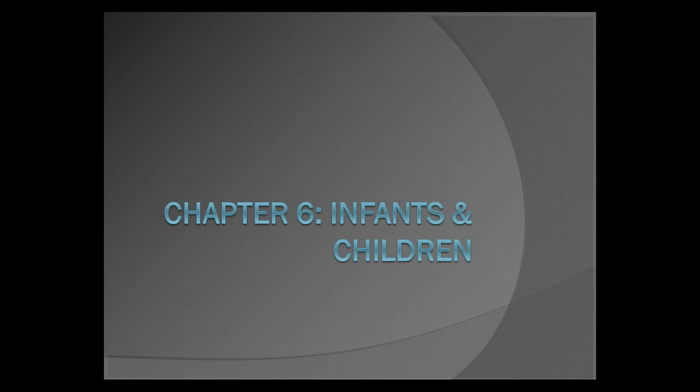This concludes the spinal injury and head injury section. If you have any questions, please direct them to the instructor of record. Thank you.